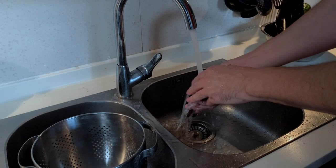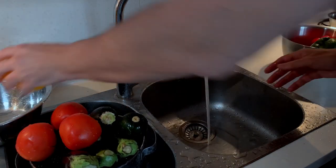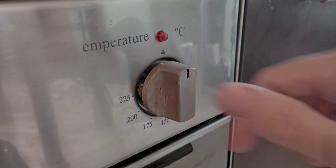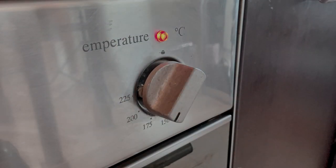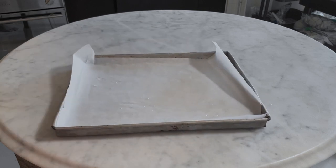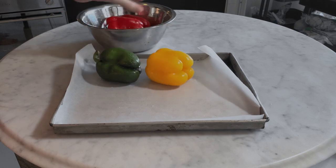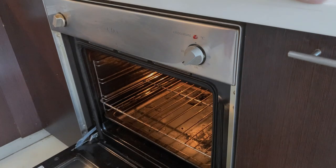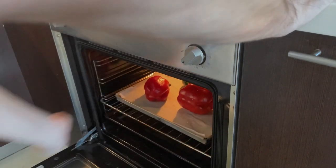Start by washing all the vegetables — the aubergines, the zucchinis, the tomatoes, and the bell peppers — under running water. Set your oven to 175 degrees Celsius and let it heat up. In the meantime, put the bell peppers in the baking tray lined with parchment paper. Put the bell peppers in when the oven is hot and bake them for 40 minutes until they are well charred.